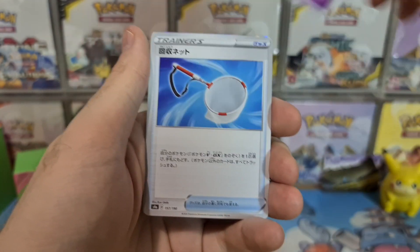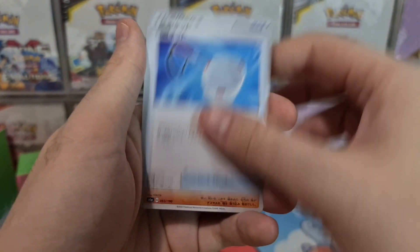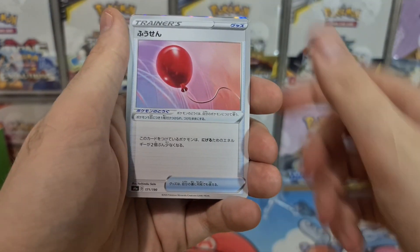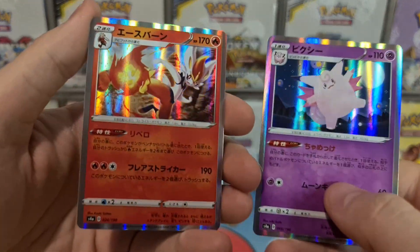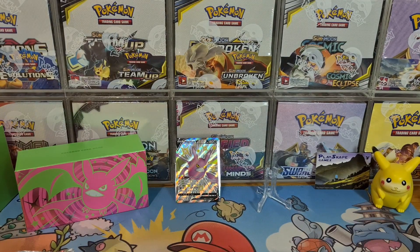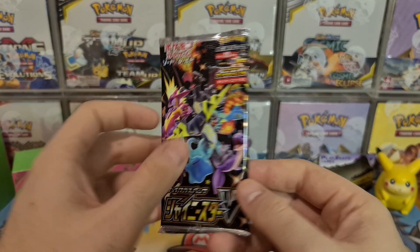We've got Morpeko, Sandaconda, Glarian Cursola, Scoop Up Net, Runerigus, Air Balloon, nice Clefable, and a nice Scorbunny Holo — that's pretty cool. Nice pair of Holos there. I need to remember it's one from the back — as you remember in our God Pack video, we accidentally did two from the back.